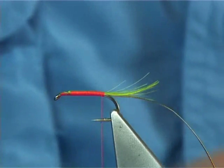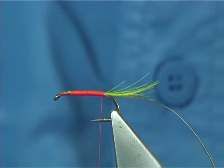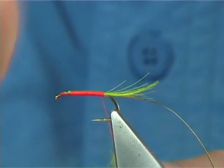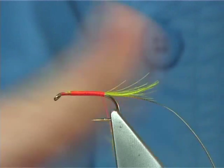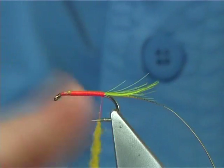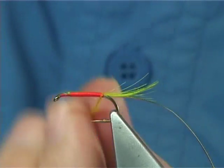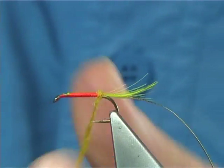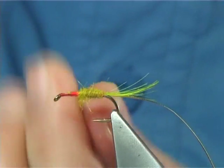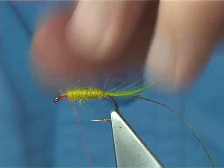The seals fur I'm using is a nice honey olive. Just slightly dub it onto the thread, nice and easy. I blend my seals fur — meaning I air them out using a Krups coffee grinder. It makes it easier to dub. Don't worry about seeing the orange through the seals fur; once this fly gets wet you're going to see that, and that's why I'm using it. Wind it all the way up to form your body.